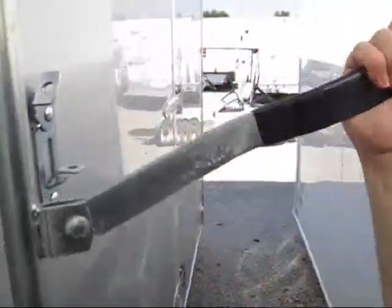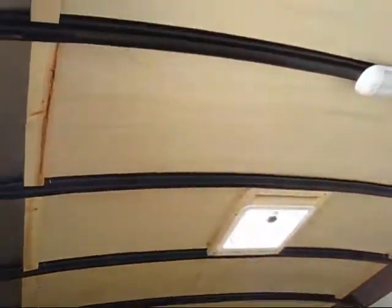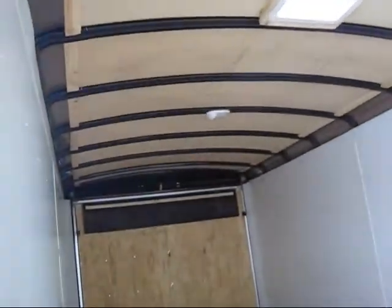Let's open it up. This is a 2011 trailer, brand new. Let's go inside and take a look here. The camera doesn't do it justice, but it has a really nice interior. You get a vent skylight and two overhead lights.